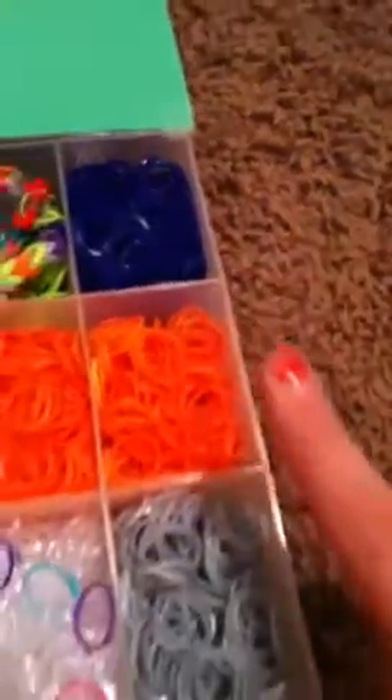Navy blue, orange, and silver. Then right here I have some more neon green. Then I have two bracelets — this one is a little bit different from a triple single. When you see how it holds together, it's kind of put on weird — I just thought I'd experiment. Then I just have a double. These are the bracelets I made today. So this is what's in this case, and I actually sorted that out today.